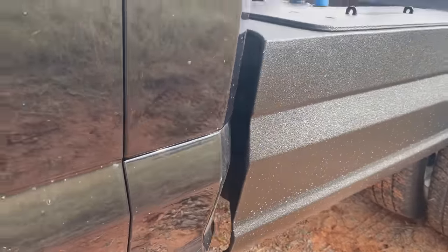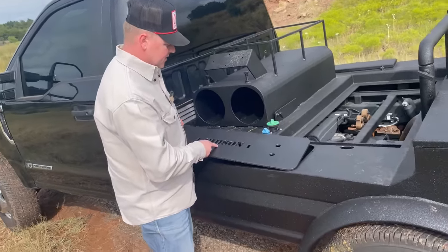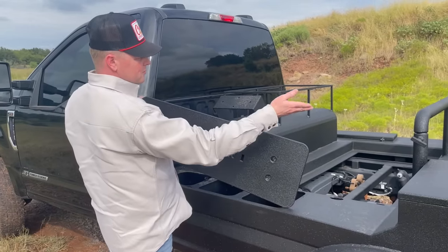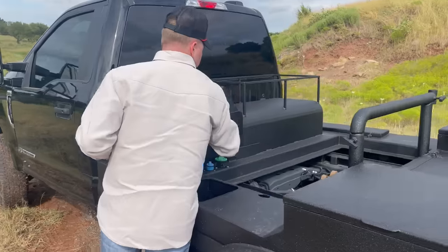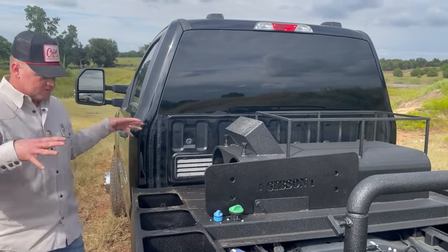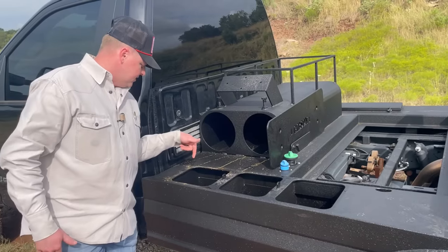We've got this lockable setup here. There were a few things the customer asked for — his last name is Gibson, so I had Stillwater Steel burn that in there for us. He asked for lockable lead wells, lockable toolboxes, a lockable jack stand trunk, and a lockable rod box. We made sure all those were lockable, and we welded a little plate so he could prop it up while he was working.